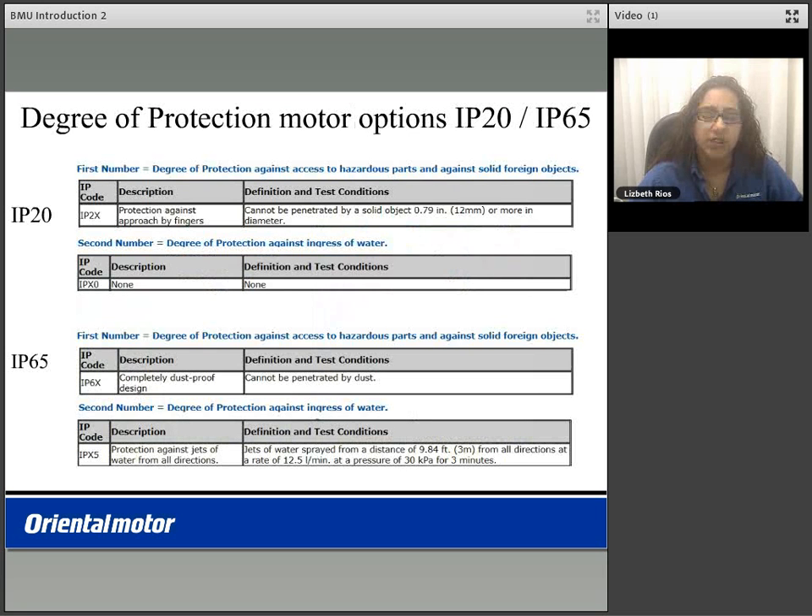You can purchase two different types of BMU packages with the motor being an IP20 or an IP65 rated motor for those applications requiring protection against dust and or water.